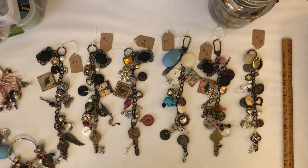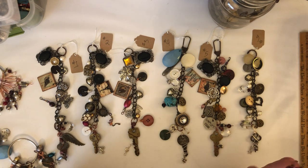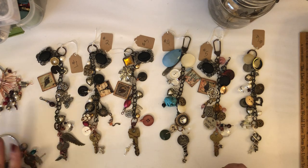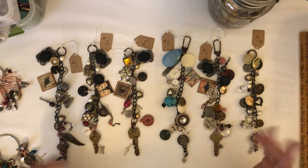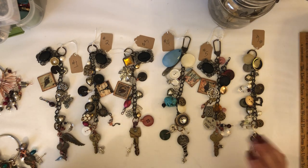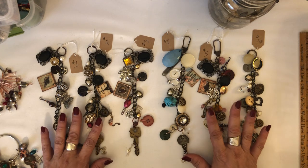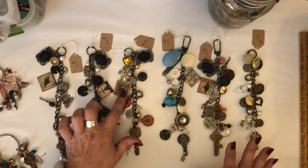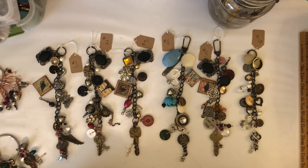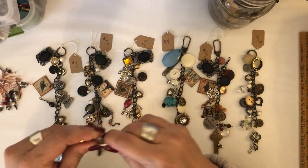Hey y'all, how's everybody doing? I have something really different to show you today - something different from me. I know you're used to seeing me do Little Golden Books and kids' books and recycling children's books and stuff like that. I really just wanted to do something different, and I love doing stuff like this. It's super fun.